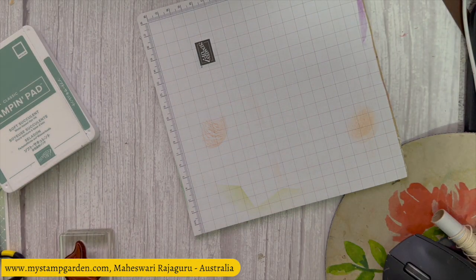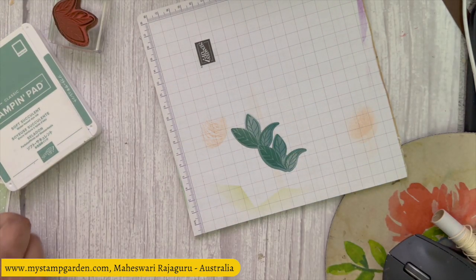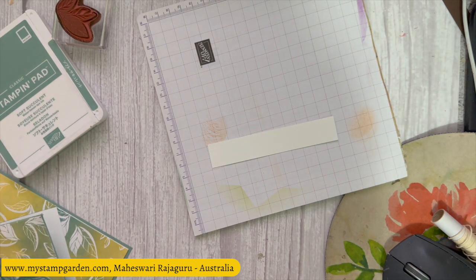Once you die-cut those two leaves, keep them aside. Now I'm going to stamp the sentiment using the same Soft Succulent ink — I'm going to use the sentiment 'I Like You.'